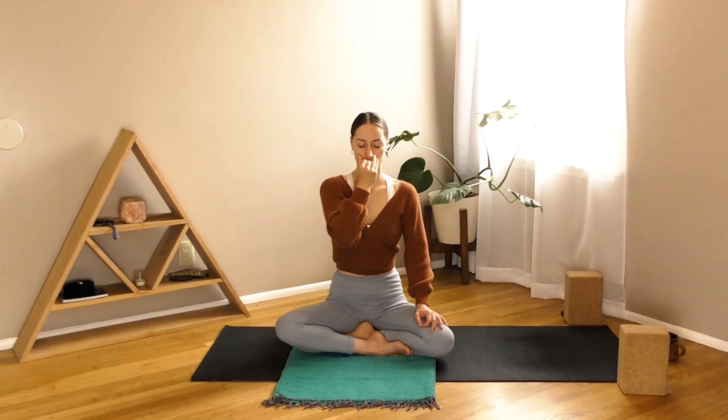If at any time this alternate nostril breathing does not feel safe or supportive to you, you can release it at any moment. Last one or two rounds of breath.